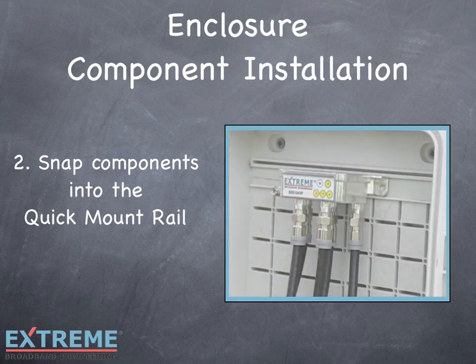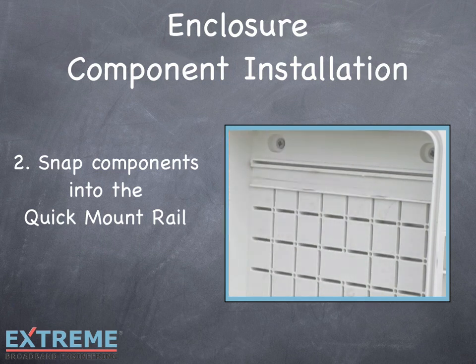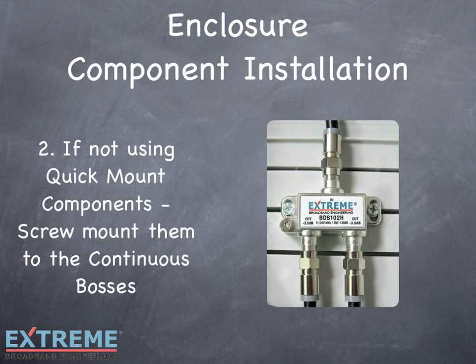This eliminates the need for screws and additional hardware. To remove, simply lift upwards and the TruFlex product will release from the quick mount rail. For traditional components, simply use the continuous bosses to screw components directly into the enclosure where needed.